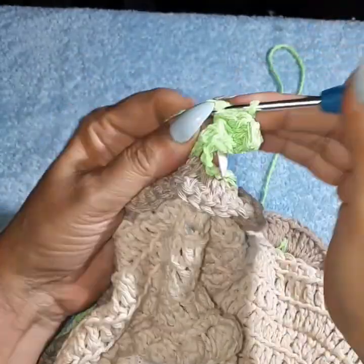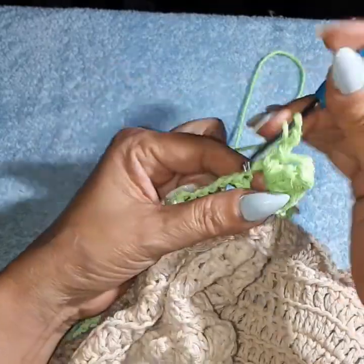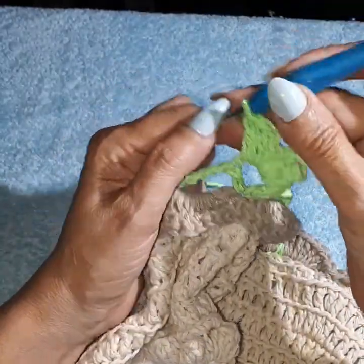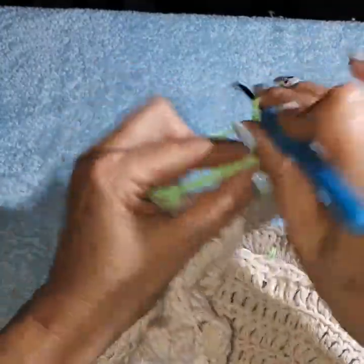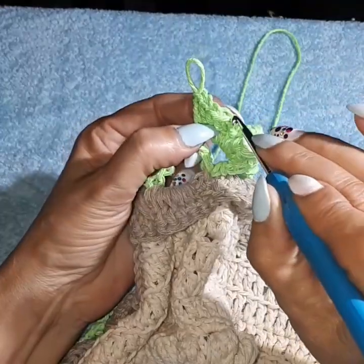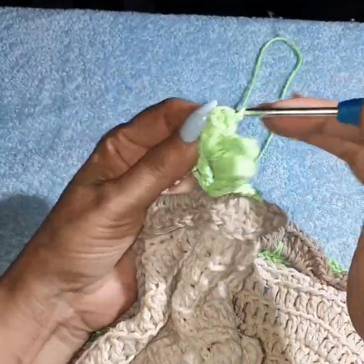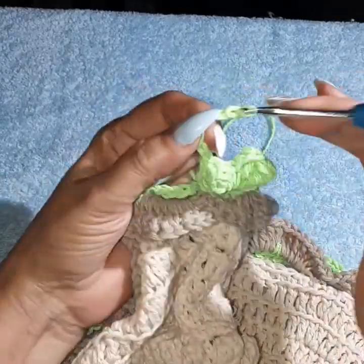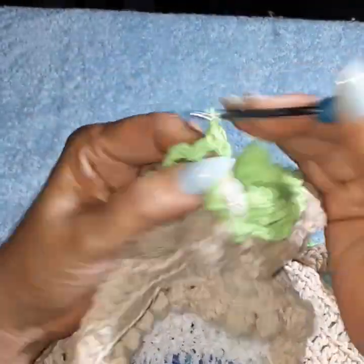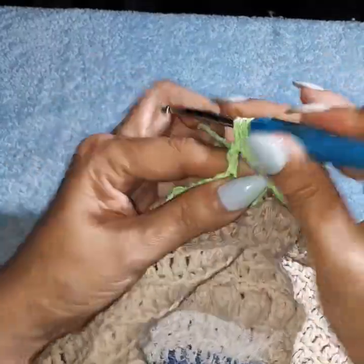Then one, two, three, four, five, six, seven chain and come into my other V and create again a popcorn of five double crochets. We're going to do this all the way around the same way. Then we're going to cut our thread and start our flowers. A lot of details to this rug, but I think it's just stunning. I wish I had better proper combination of colors and this size, but unfortunately I had to create a tutorial on what I had and try to combine as closely and nicely as I could with the color of thread that I do have.